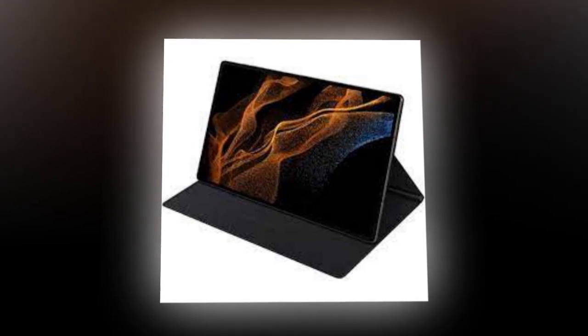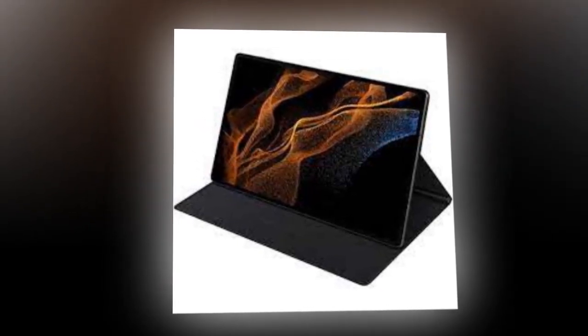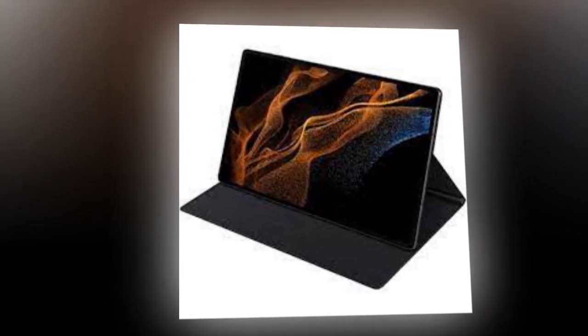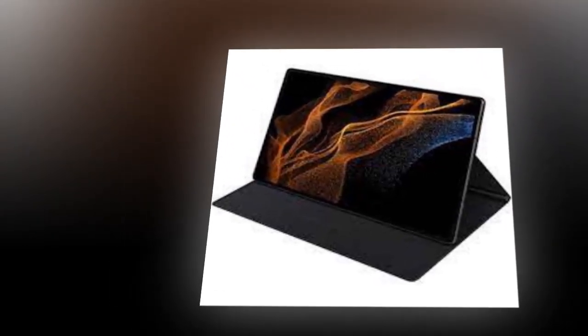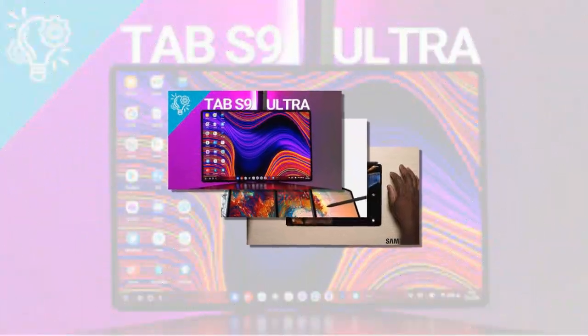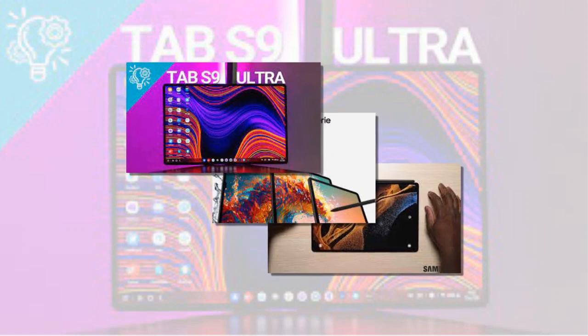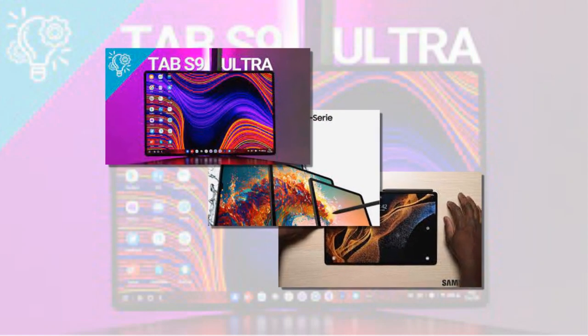The top-of-the-line model in the Galaxy Tab S9 series is tipped to be powered by a Snapdragon 8 Gen 2 chipset, the current-generation flagship chip from Qualcomm. It is paired with 12GB of RAM and 512GB of built-in storage, and is said to sport a 14.6-inch display and feature a 13-megapixel primary rear camera along with an 8-megapixel ultra-wide-angle camera.